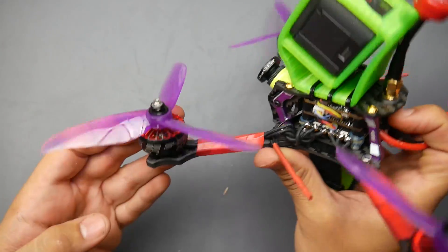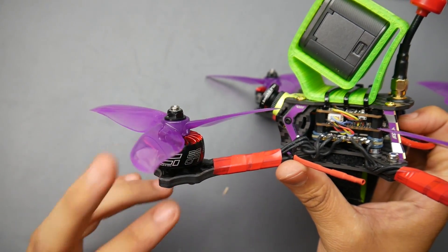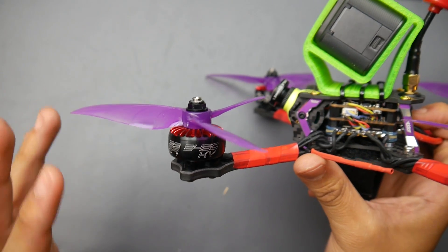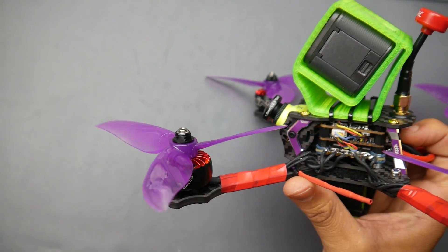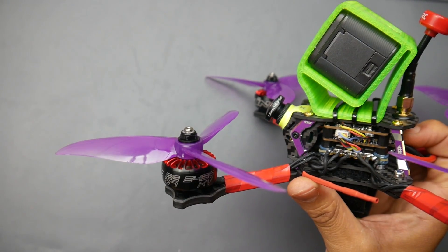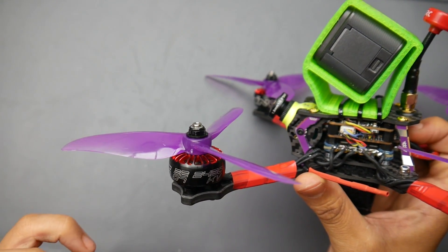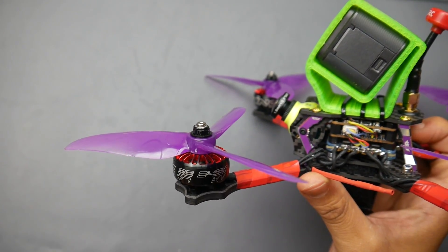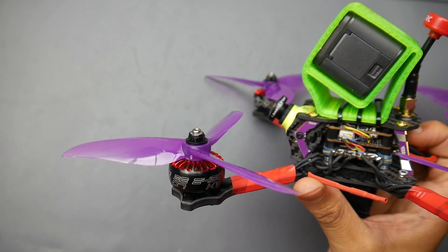First, let's start with the motors. I use the iFlight Xing motors — the 2207-2450KV. These come in many flavors, I chose this one and they perform really great. However, I expected more punch for some reason. I'm not saying they're not punchy enough, but I just expected a little bit more, and that's something to be noted.